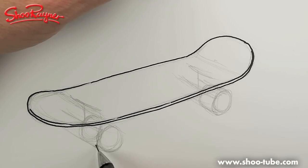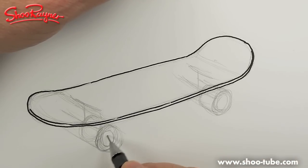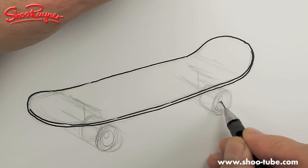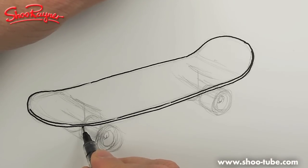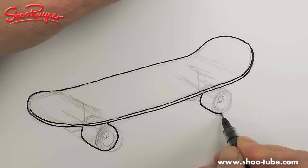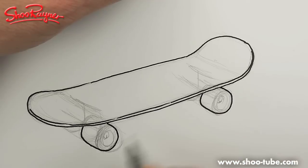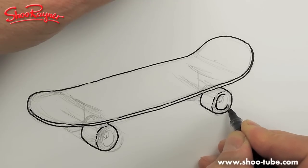These are quite chunky wheels, which are the kind of wheels from when I was skateboarding. I think people use slightly thinner wheels these days. You want a line inside and then a circle there which is the bolt that holds it on, and then you're going to see a bit of the other wheel. I'm going all the way around the cylinder of the wheel because it's easier to draw when they're fatter.